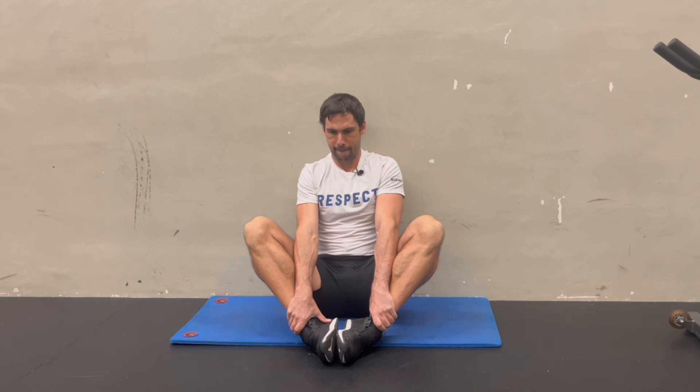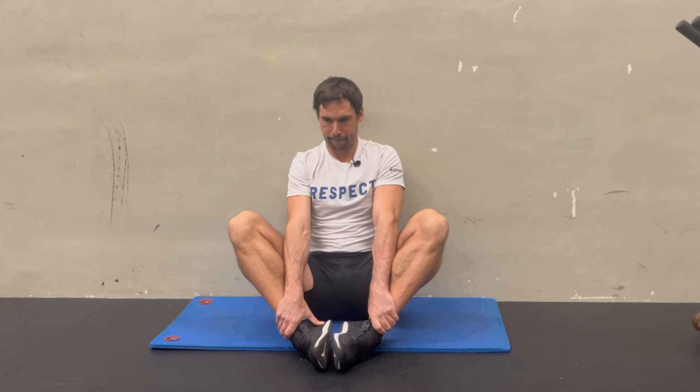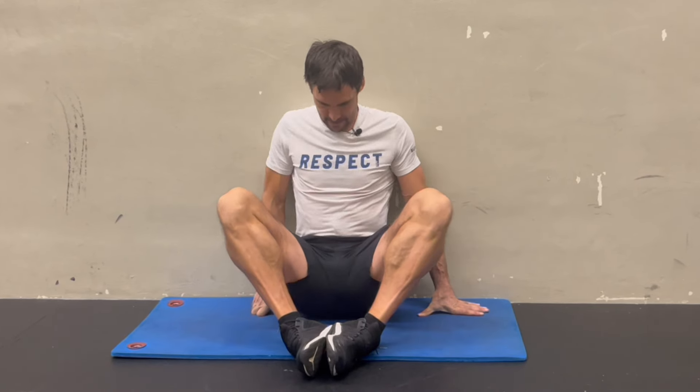As you can see, my adductors are one of the biggest areas of limitation for me. They've already improved a lot — I used to be even worse — but it's a process. That's why I keep on working on my flexibility, because unless you've got good range of motion in your adductors and your hip flexors, it dramatically reduces how well you can move around court.